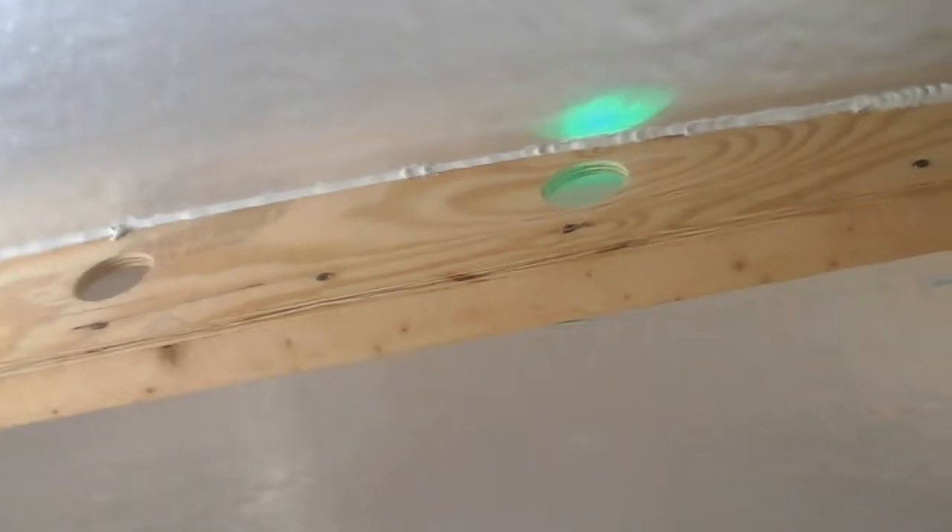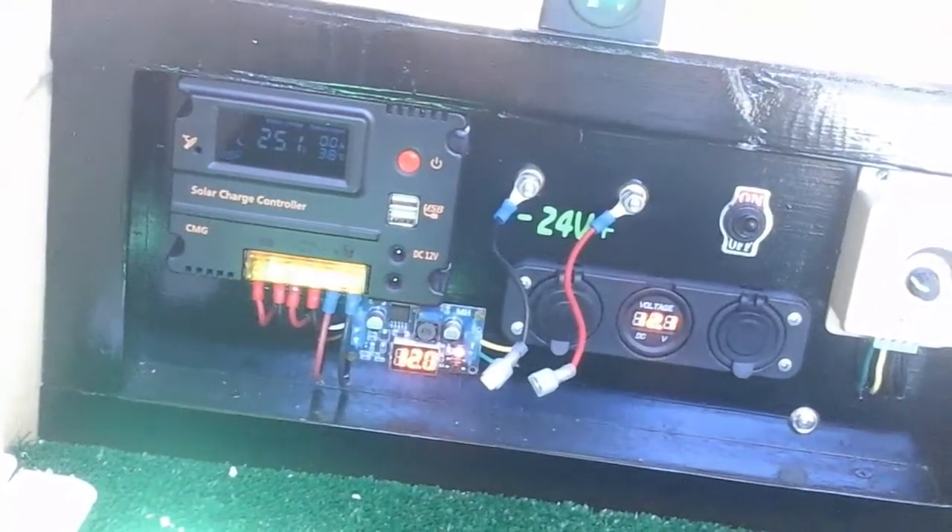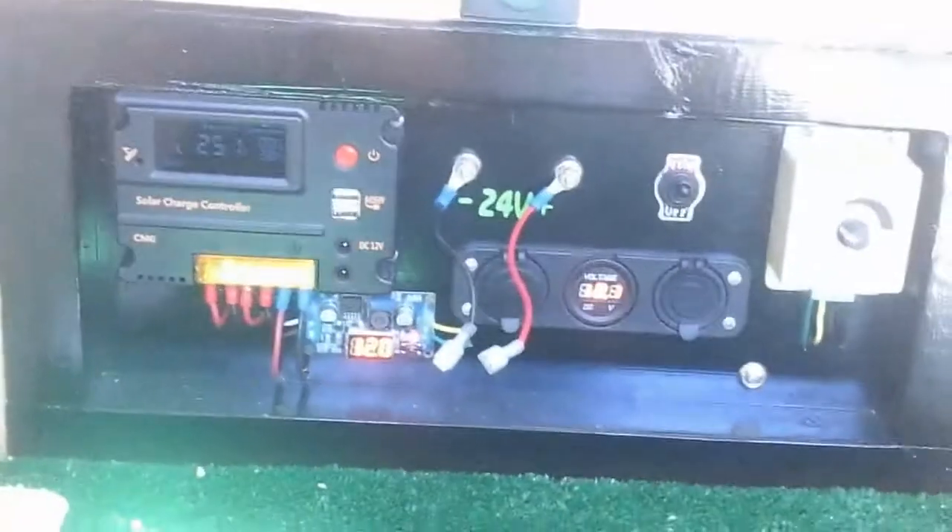Up there — you can kind of see it — there are green LEDs back behind that, so that's a pretty dim light. The one down at the bottom is the buck converter, and that runs the LEDs up there.